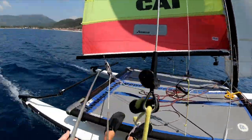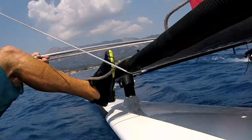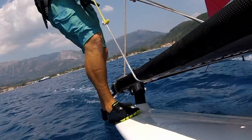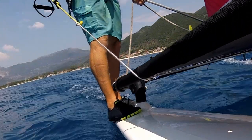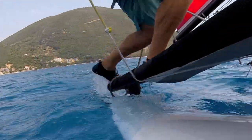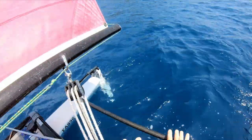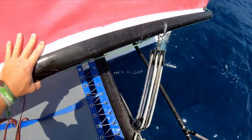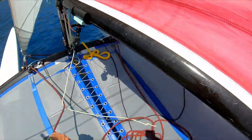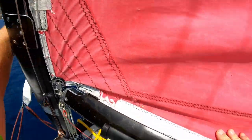These shoes are really doing a great job. Going for a wire-to-wire tack — standing up, a bit of a wind shift, going through the wind. Jibs back — I wouldn't go for that method if it was really windy because you might end up off the back, but I can safely say these are certainly performing well in these conditions.